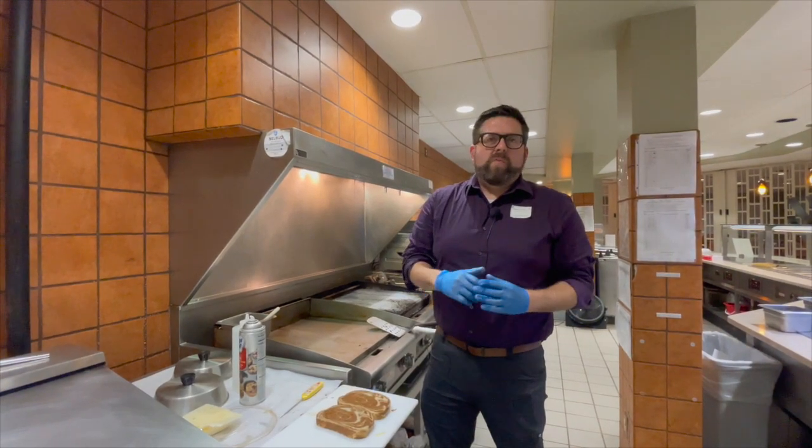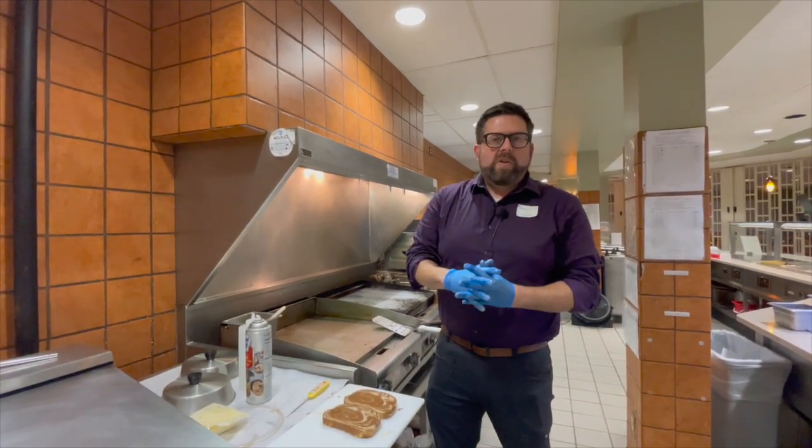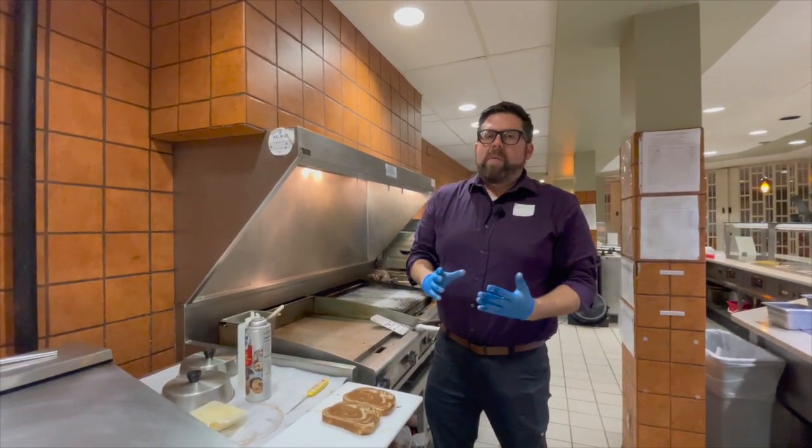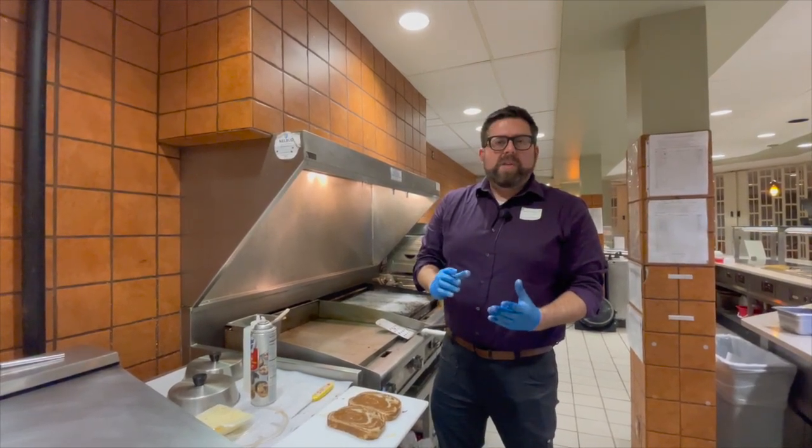Hello everyone, welcome back to another edition of What's Cooking. I'm Steve Newcomb, the General Manager of the Culinary Department. Today we're going to make something that you've probably had before but it's going to be a little different — we've got a hot pastrami sandwich.